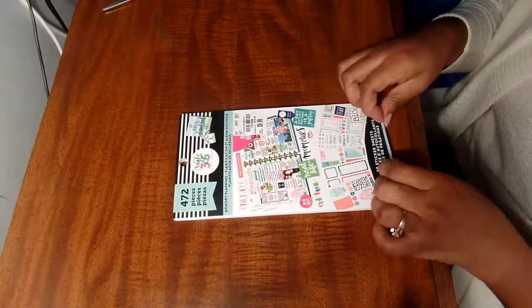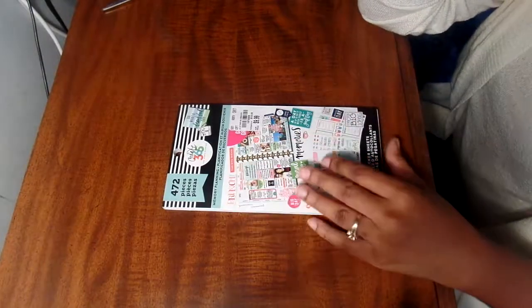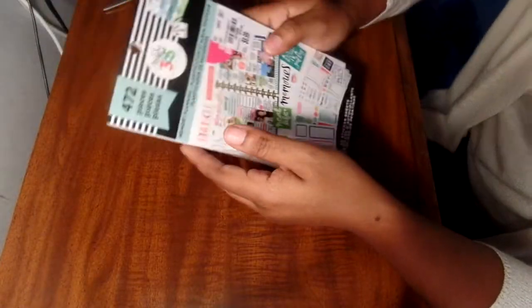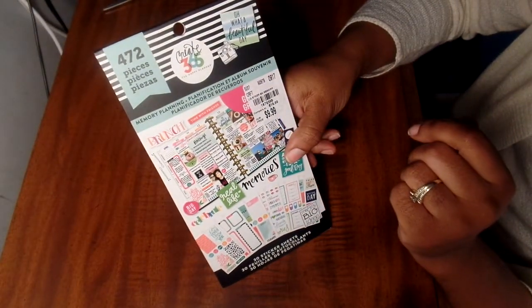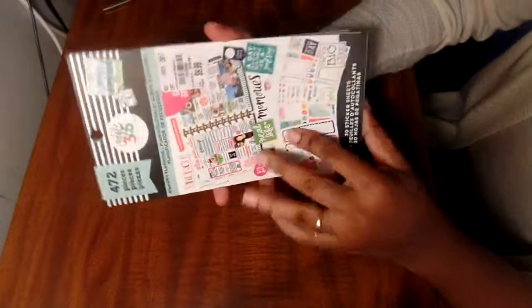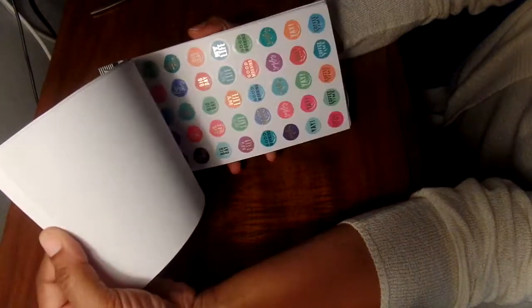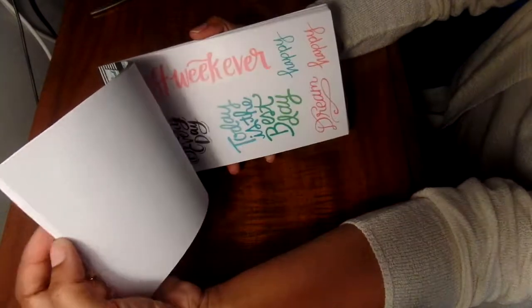I actually went to Tuesday Morning because I was looking for this - I have not gotten any of the Happy Planner memory planning books. I saw someone show this on Instagram and tried to find it everywhere. I went to a store that's sort of far out from me. The number for this is 1879358. I got my daughter into planning - she's in her first year of college - so I'm not sure if this is going to her or if I'm keeping it for myself. Is that a bad thing to say as a mom?